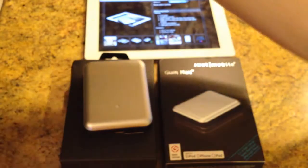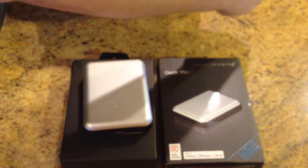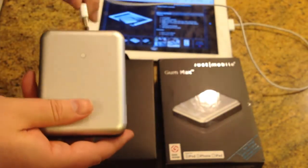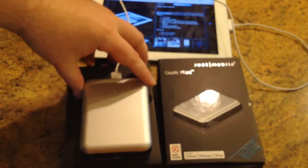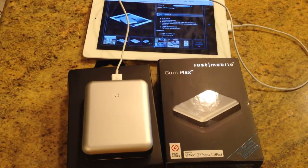Now let's give this a test. I'm going to use a longer cord just for fun here. I'm juicing this right off of what we received in the mail — we haven't done a full charge on this yet. So we plug it in, and basically when you want to charge your device, push the button here, and as you can see, the lights load up and away you go.